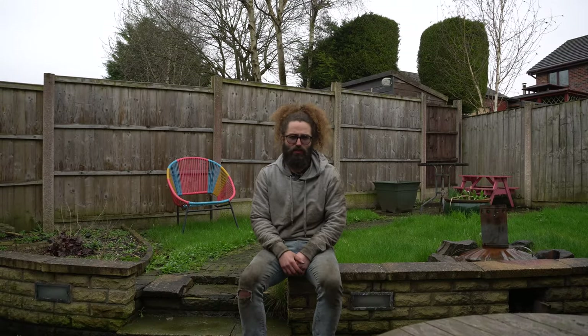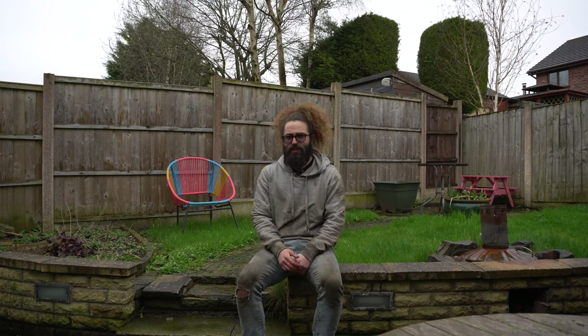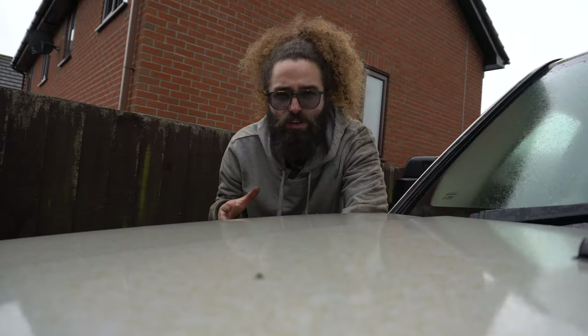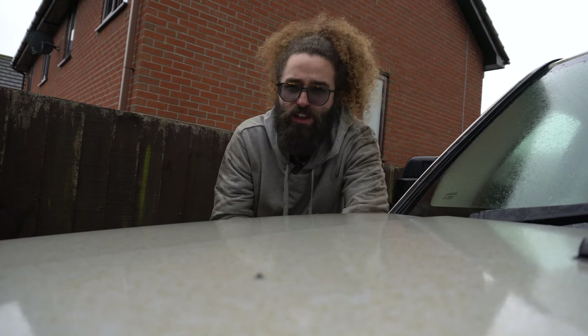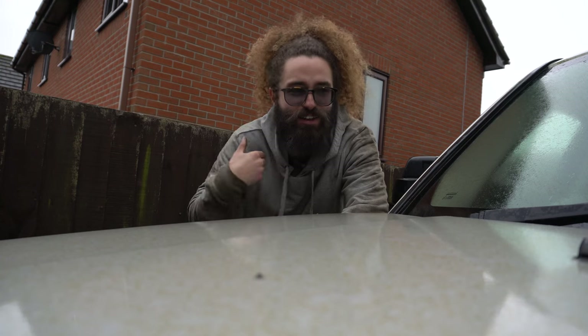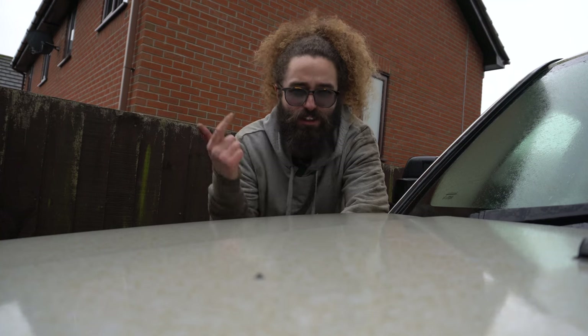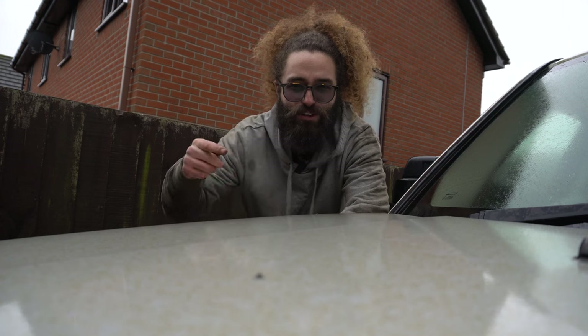I wanted to record this video in one day, but the rain yesterday forced me to call it a day while putting the brakes back on. This morning started with sunshine and we're ending with rain — very British. Hopefully you learned something today and now know how to look after your brakes so you don't end up with warped discs like I did. As usual, I made the mistakes so you don't have to. Thank you for watching, liking, and subscribing — I'll see you very shortly.